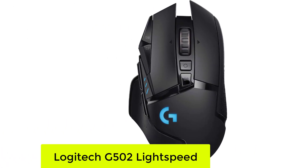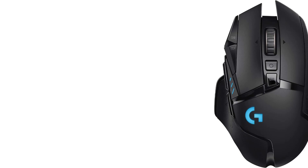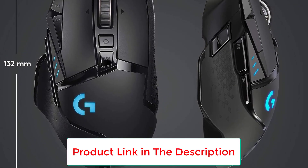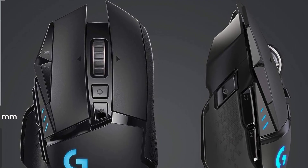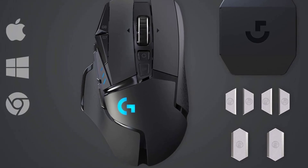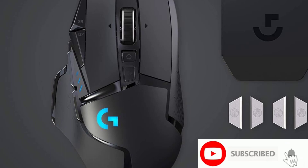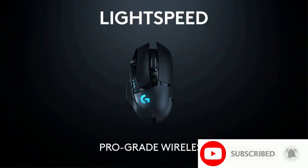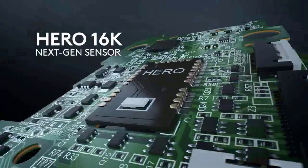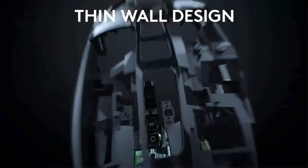Number 2: Logitech G502 Lightspeed. The Logitech G502 Hero was a hit with PC World reviewers before it went wireless because of its comfortable design, well-thought-out button layout, and convenient dual-mode scroll. Thankfully all these features return in the update, but the G502 now has PowerPlay compatibility — a feature we can't speak highly enough of. The PowerPlay system trickle charges the mouse as you play, freeing you from having to charge it manually and ensuring you're never without power.